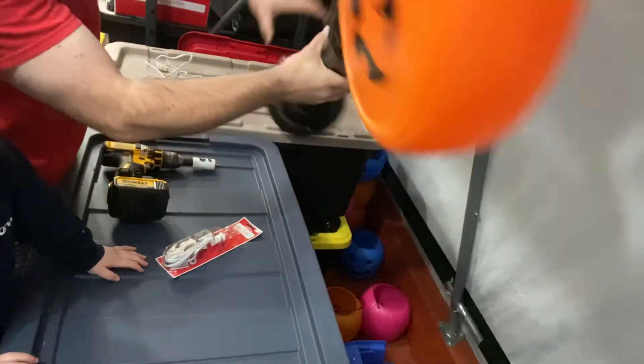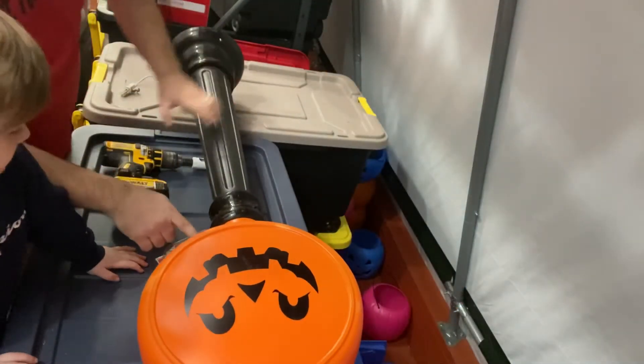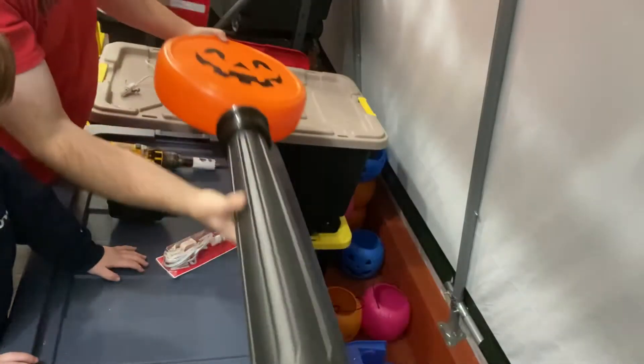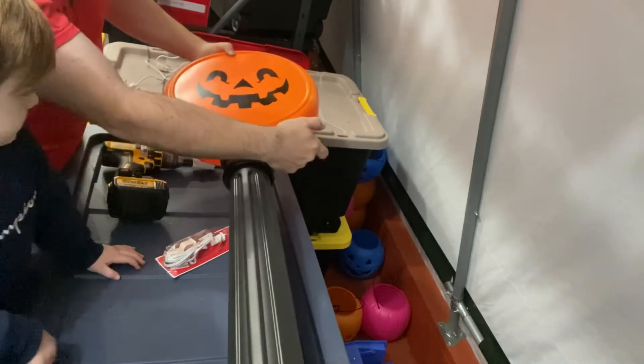So you're going to take your Halloween Blow Mold. Either side of the Blow Mold right here, you're going to put the light.